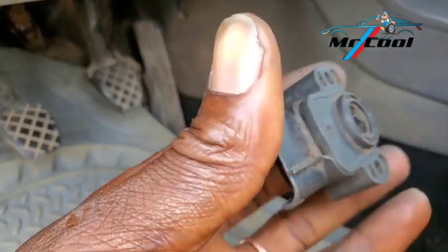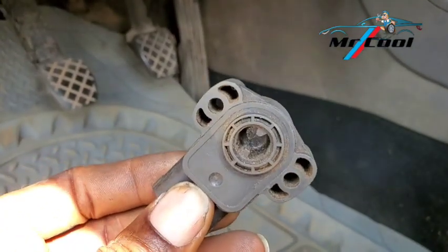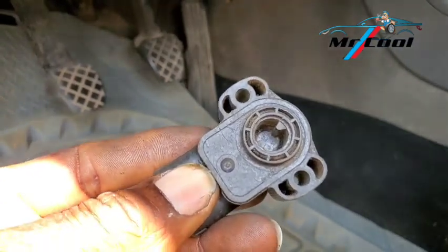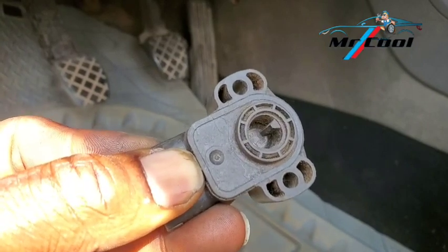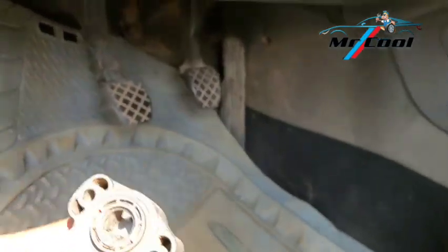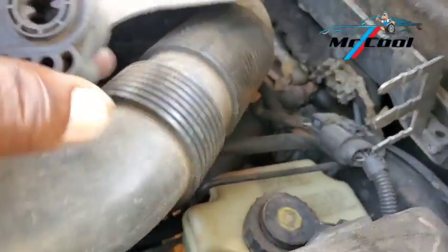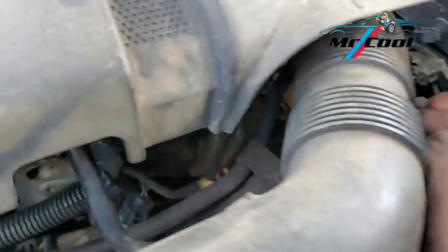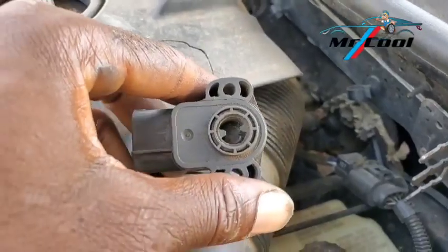The sixth symptom of a bad throttle position sensor is engine backfire. When the sensor fails, it creates a rich mixture inside your engine, confusing the ECM to send more fuel than the engine can burn. The unburnt fuel present inside the combustion chamber finds its way into the hot exhaust, where it gets ignited and creates a backfire situation. So when solving an engine that backfires, look out for a bad throttle position sensor.